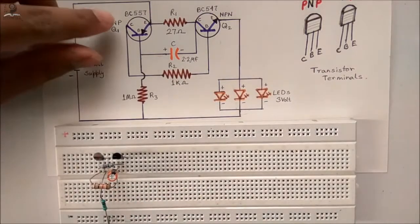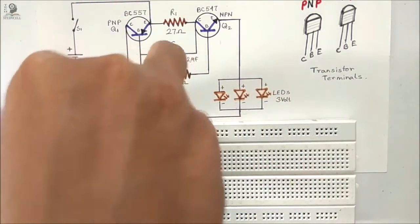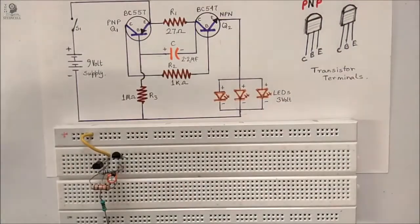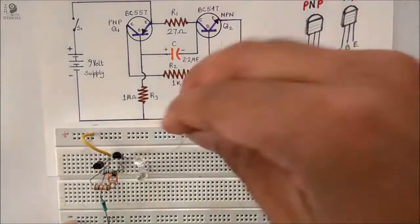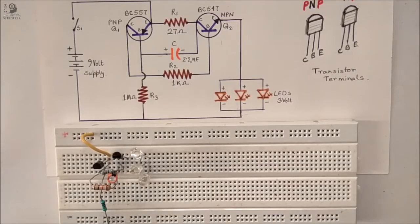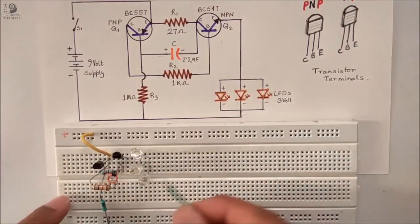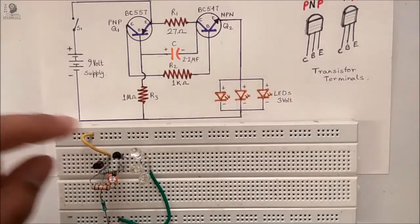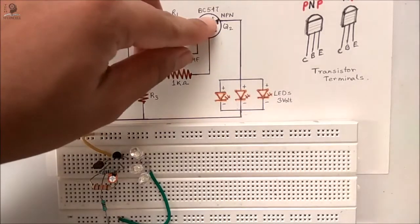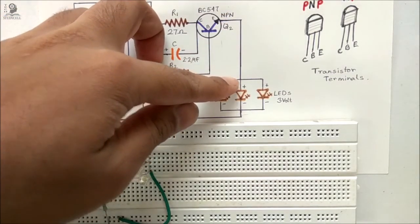Now I am going to connect the emitter of the PNP to the positive rail with the help of a jumper wire. Now we will place the LEDs in parallel as shown in the circuit. With the help of a jumper wire I am connecting the negative terminal of the LEDs to the negative rail, and I have to connect the emitter of the NPN transistor to the anode or positive terminal of the LEDs.